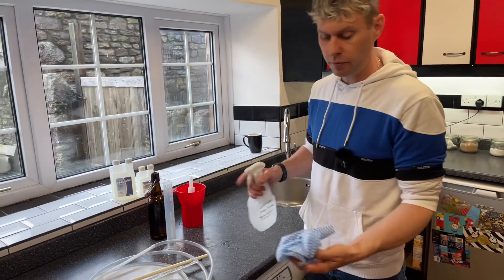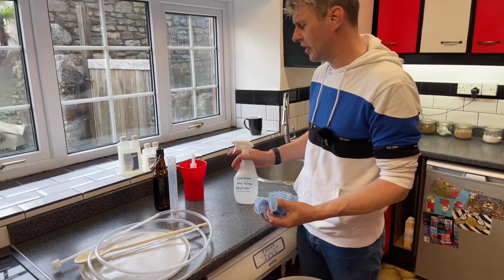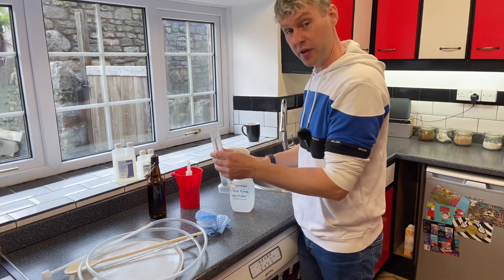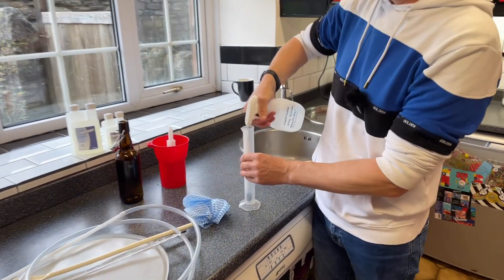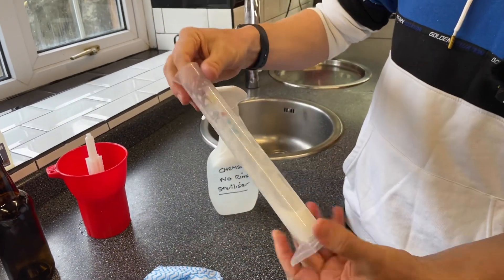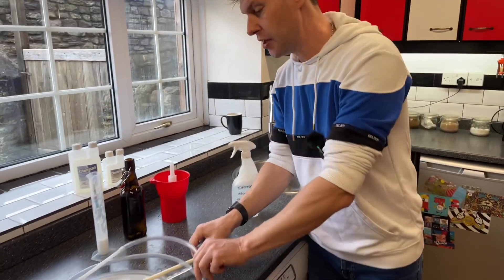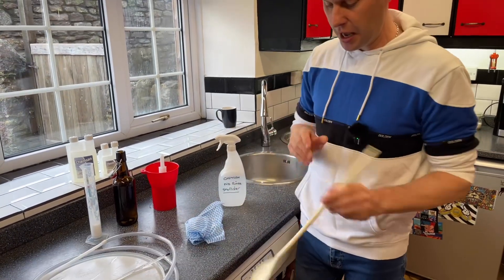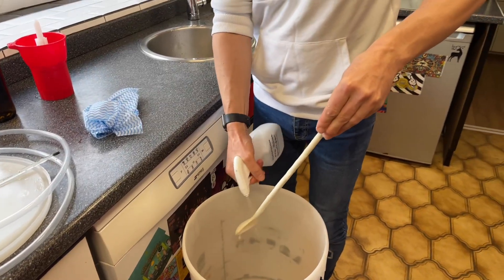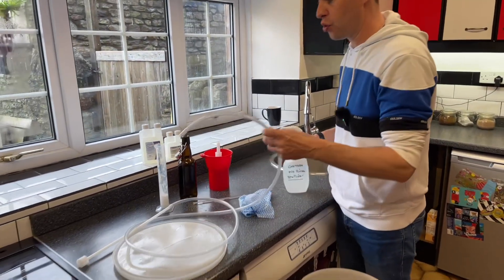You can put it into a clean cloth and wipe things down with it, nice and easy - like with the hydrometer and trial jar. Just a few squirts into it and pretty much that's done. Your spoon - just squirt it all over. Nice and easy.